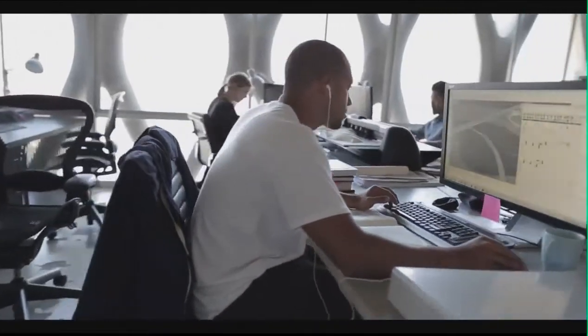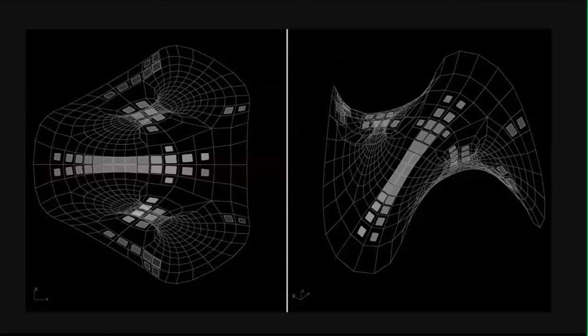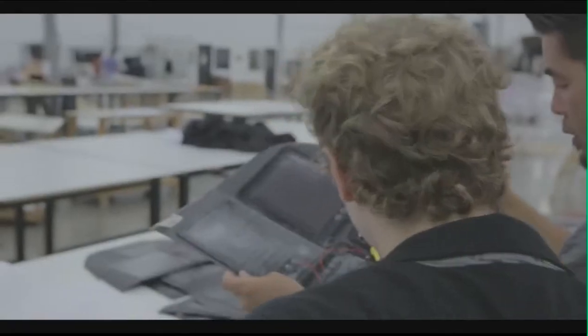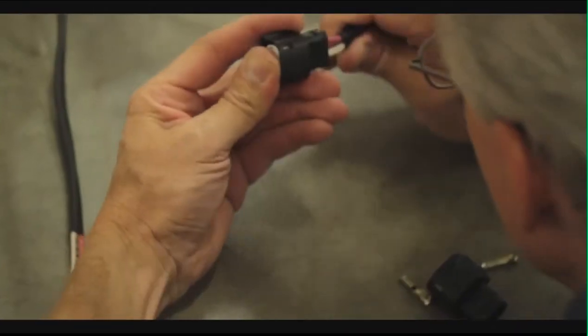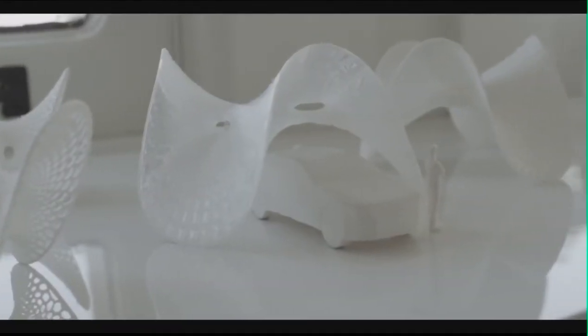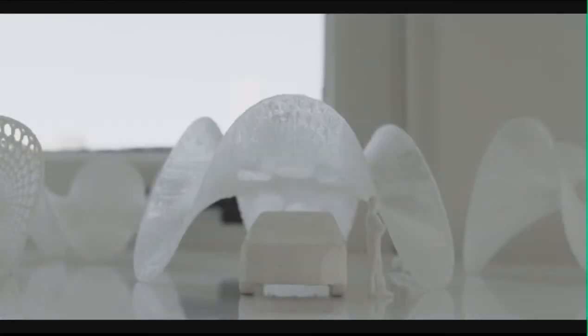We wanted it to be fully integrated into the whole structure — not just a plug-in interface with the power, but something that actually produces its own power. When we saw this design, there were a lot of things that we saw fit together.